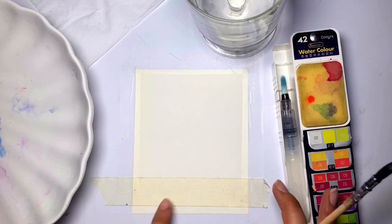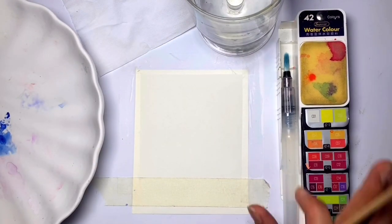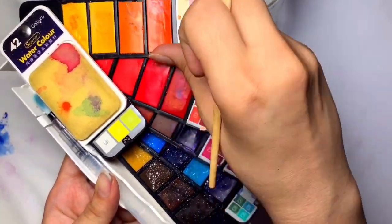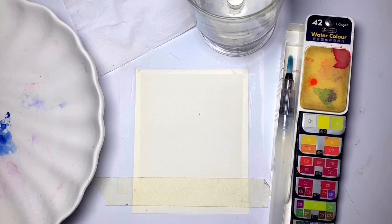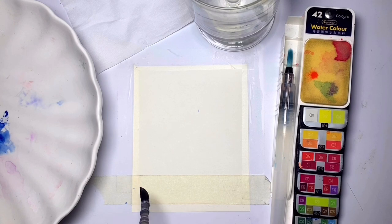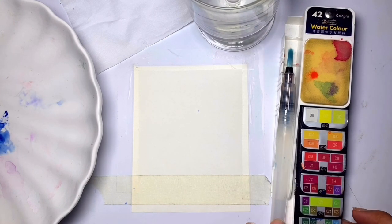As you can see I have arranged my supplies. I have the paper here — this is the Rastro 180 GSM paper, which is thinner compared to what I usually use, so that you can paint on the papers you have available at home. I have these paints from Kohinoor-Burjart, the water tissue, and the palette.